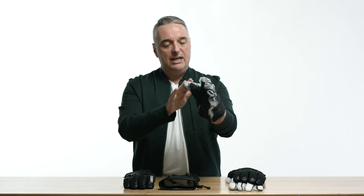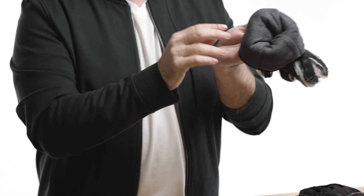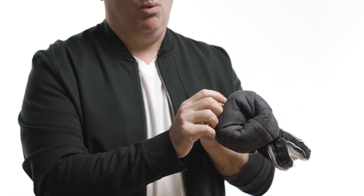We also add a Volcatec heat shield — that's this black material here — and what that does is reflect radiant heat back to your hand. We add in a performance lining to wick away sweat quickly and dry fast to keep you warmer.